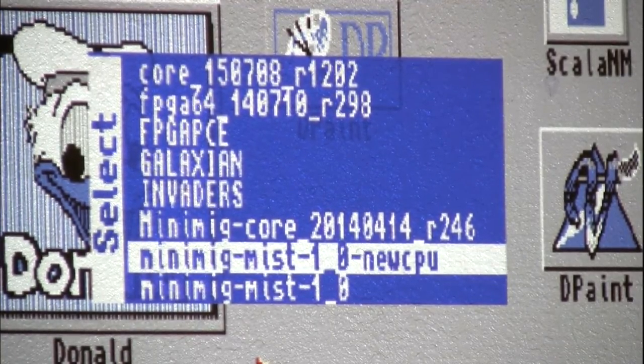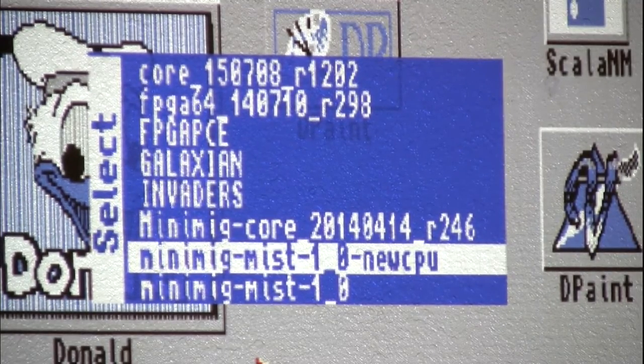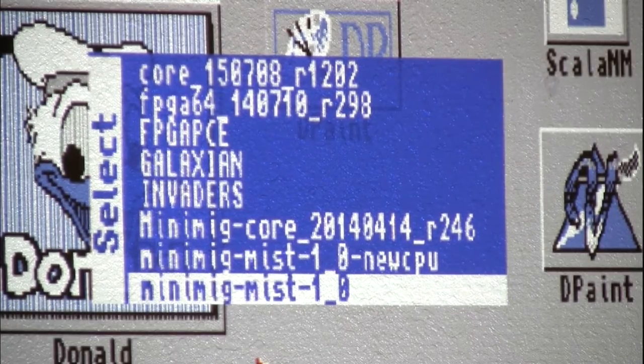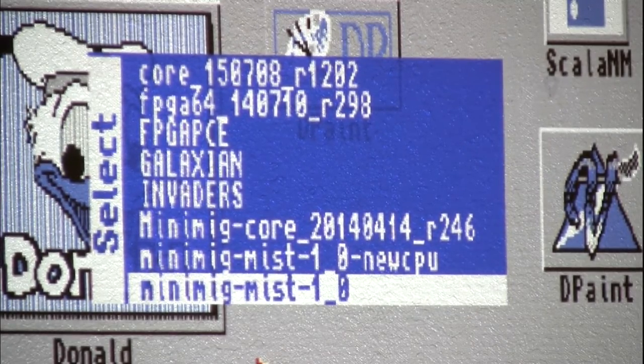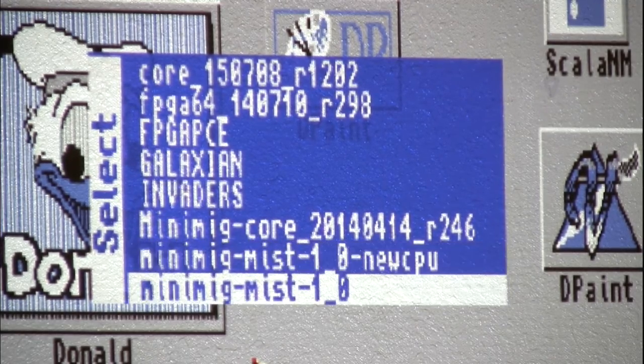He released two revisions of the AGA core. One runs at a faster speed but it's a bit unstable, so there's a second slightly slower but more stable version. I haven't pushed it with software yet to find where the issues are.